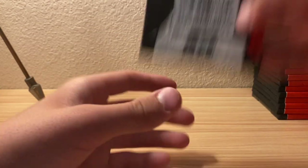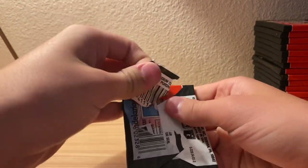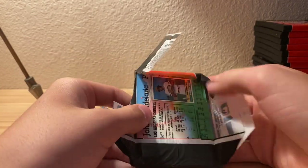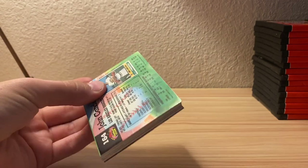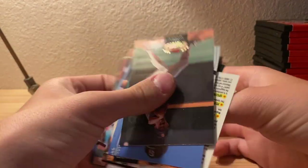I guess I'll just do another pack and say all the names, though it's going to get quiet with background noise. The cards are not sticking at all, so the freezer method is working so far.